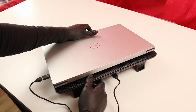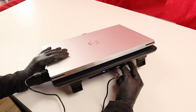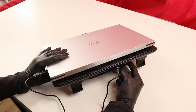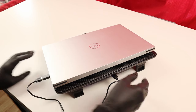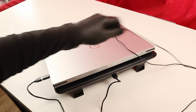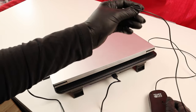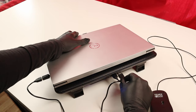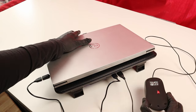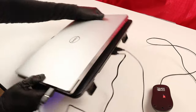I want to test the second USB port. We said there's a second one next to the main one that the manufacturer claims can be used as an additional USB port for the laptop. For that, I'm using a mouse — I'll connect it here and check if the mouse turns on and if we can actually use it.